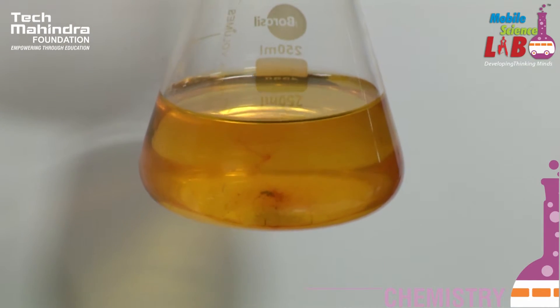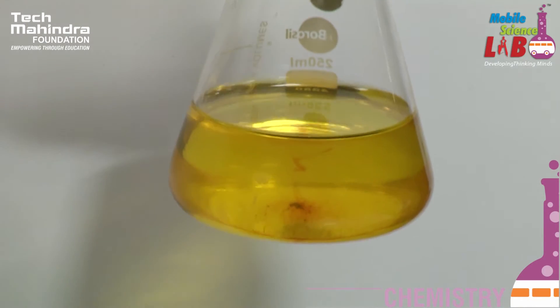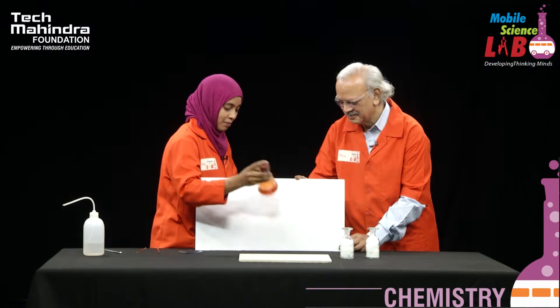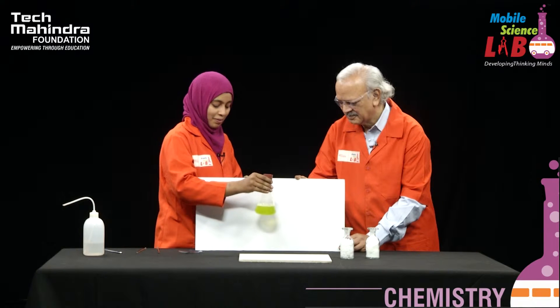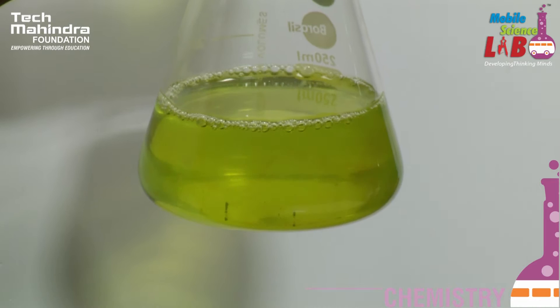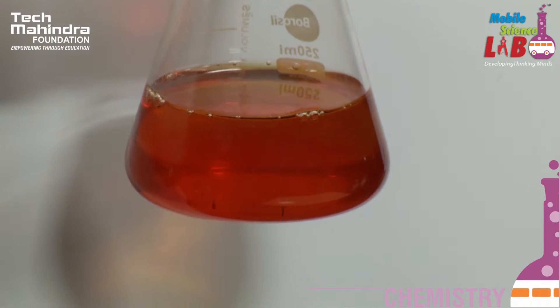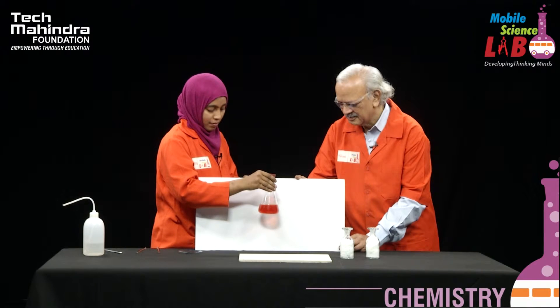Excellent, excellent! Thank you sir. Shall I shake it one more time? Do it please. Red colour, green colour, red colour... then blue colour, pale colour, yellow colour, green colour again.